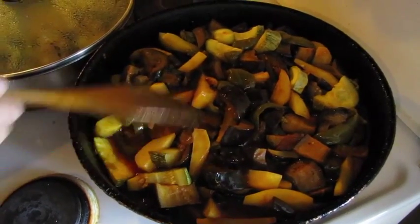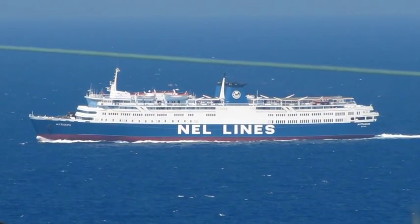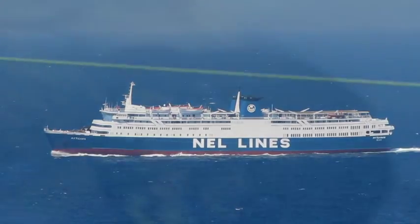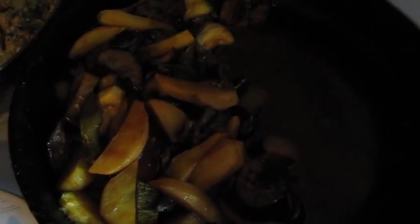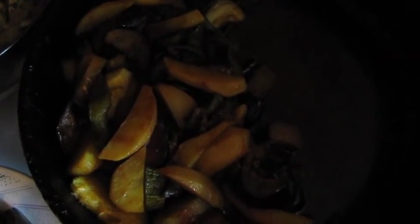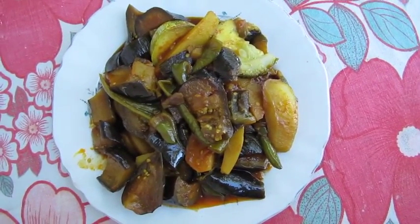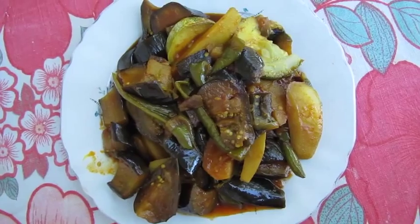I'll turn it up now — on one and a half — and see how it goes. That's the sufiko. It took an hour to cook. For the last quarter of an hour I raised the heat from one half to one and a half to make it bubble a bit. But you have to keep an eye on it because it catches on the bottom of the pan very easily. And as always — let's eat.